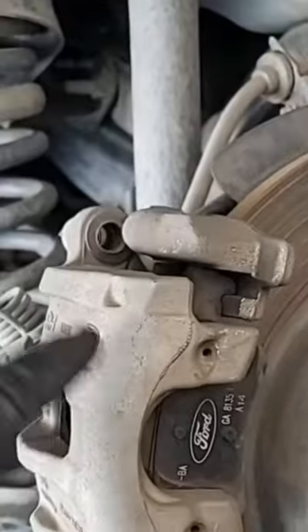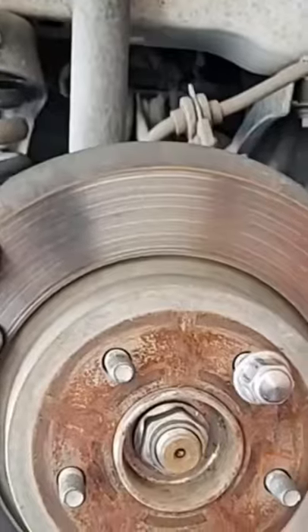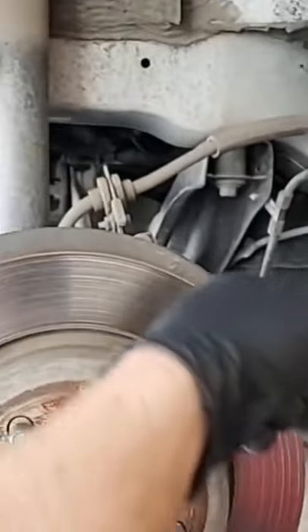So this part right here is the caliper — this is what does the squeezing to make your car stop. This big circular piece right here is called your brake rotor.